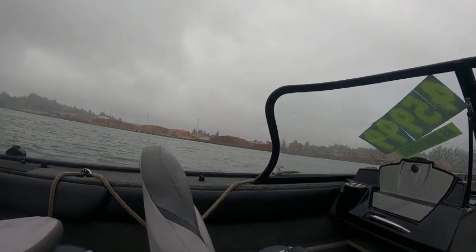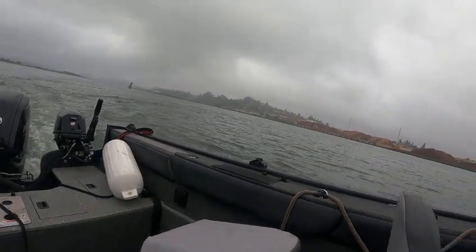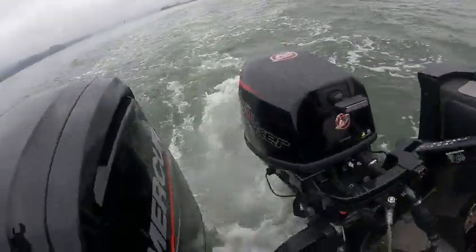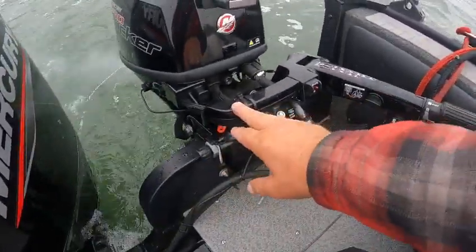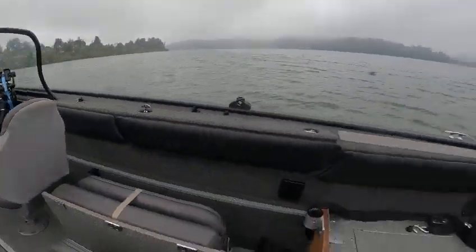One nice thing is that when you go back there you don't have to disconnect it — you can just run back here like this and then start steering the boat. There is a restriction setting right here — see the tightness of that.